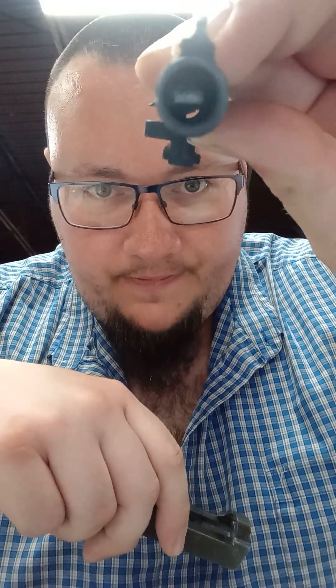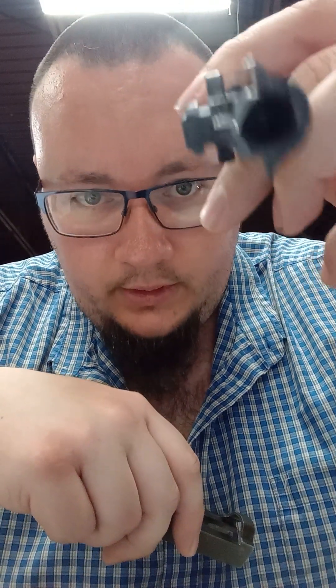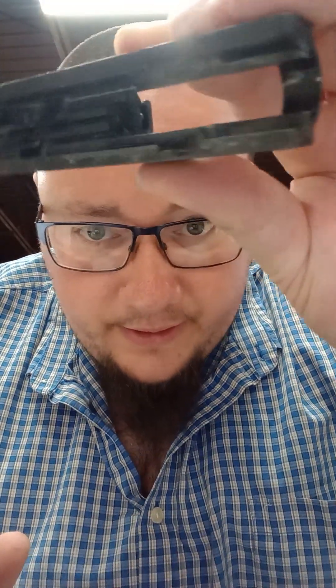And again, a closer look at the barrel — the feed ramp's broken. There are a lot of hairline fractures in the barrel. It's just cheap aluminum, basically. Some dings and scratches and stuff like that. And just to show you the internal of the slide.